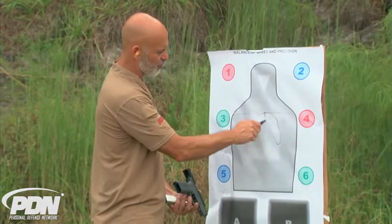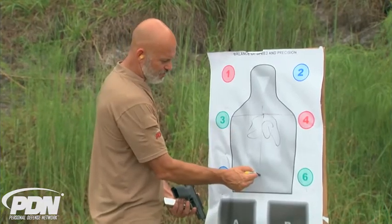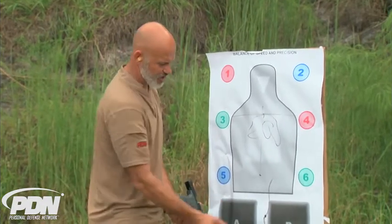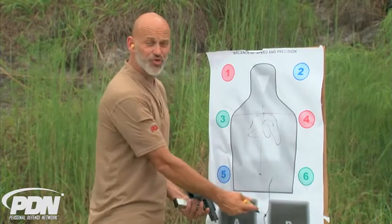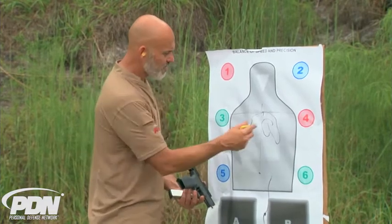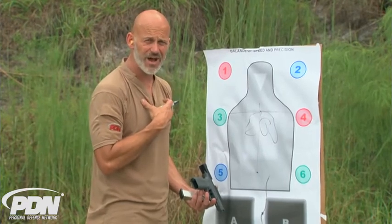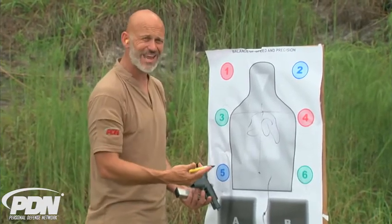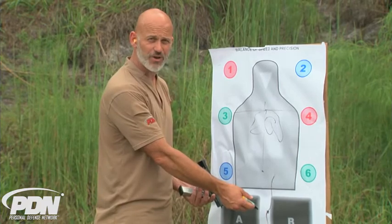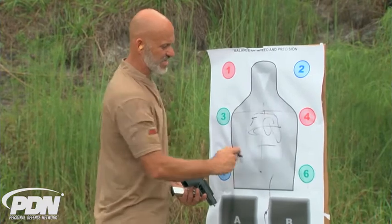If I were to start drawing in internal organs and spines, and I took a shot and missed it low but happened to hit the line I drew in for the spine, or maybe a line for a femoral artery, I might start rationalizing whether that was a good hit. The fact is if I'm training to defend myself in a typical defensive situation, I'm going to be firing shots rapidly at that high center chest. That low shot isn't one I can count on. So having hit the artist's version of where that organ or bone structure is doesn't really help me — I need to just be in that area.